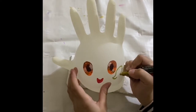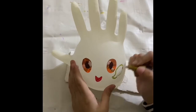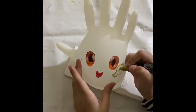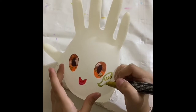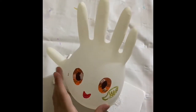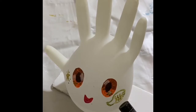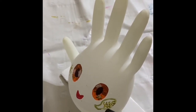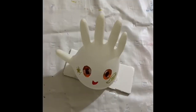Speech bubble. And then I'm gonna write 'use me'. I'm gonna first write 'use', and then 'me'. Okay it says 'use me' here, you cannot see it there too well.